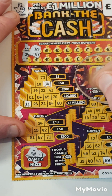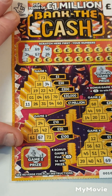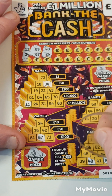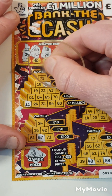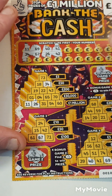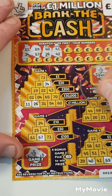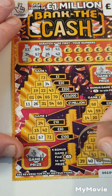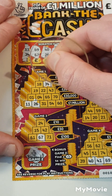£67 is here. £40 and £26 — £40, £26 is here. £41 and £42 — £41 is here.